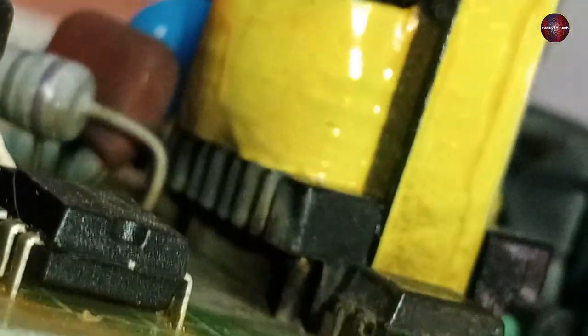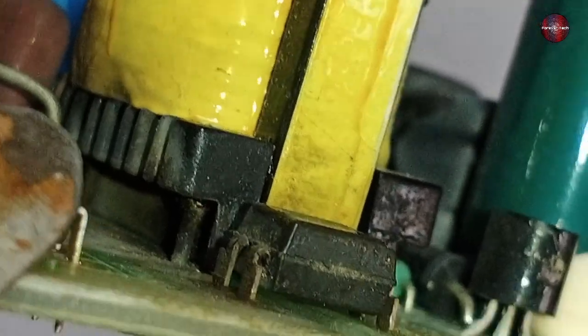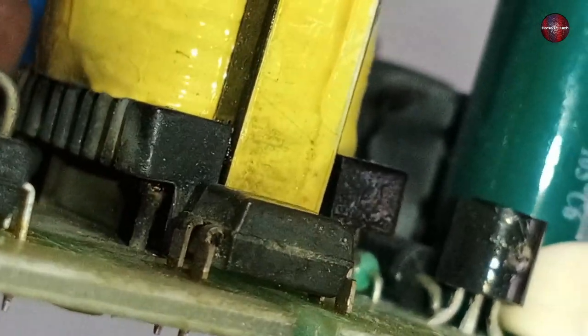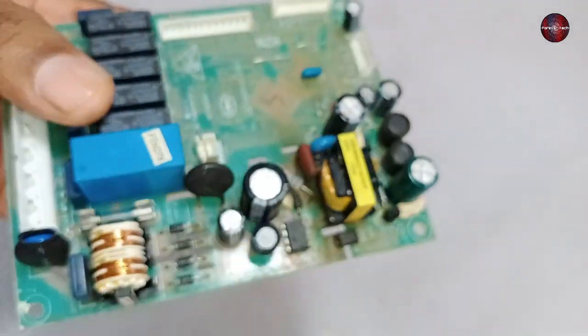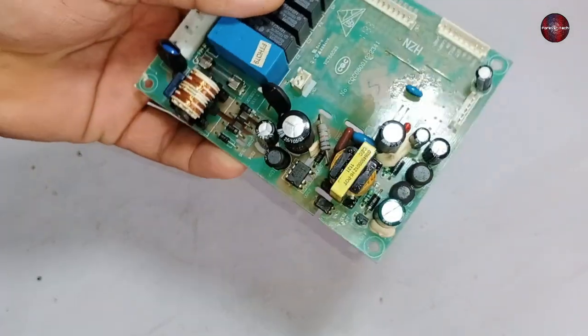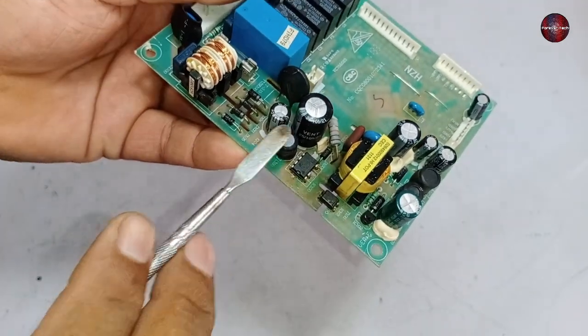Now I will check whether the DC chopper has also gone bad, because it has turned black. When I zoom in with the camera, I can see black spots on the DC chopper. I will change all the faulty parts in this PCB, and after changing them, let's see whether the PCB turns on.